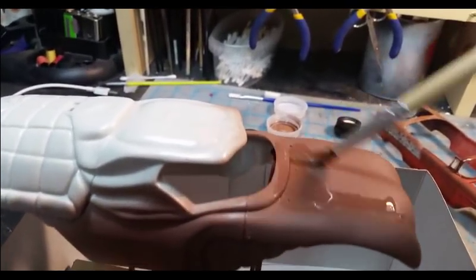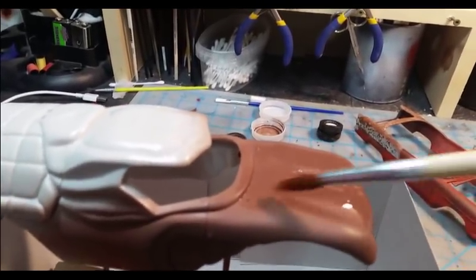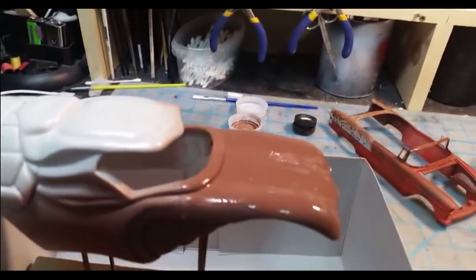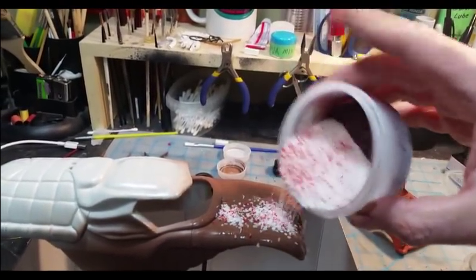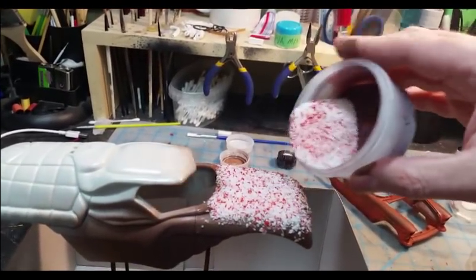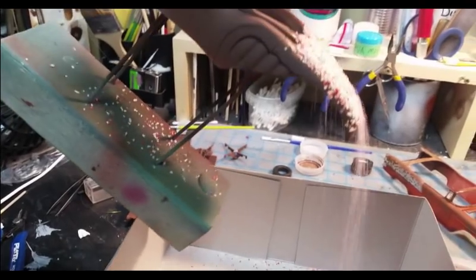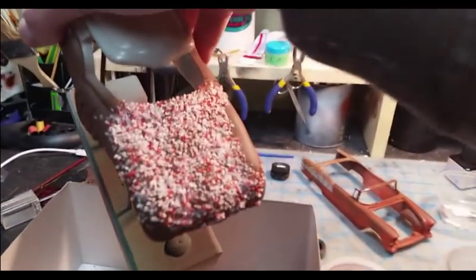Just add water wherever you want to be able to see the undercoat — whether it's rust or whatever you're doing. You can use this technique on tanks, cars, whatever you want. Then take your salt, put it on the body, and dump off any excess salt.